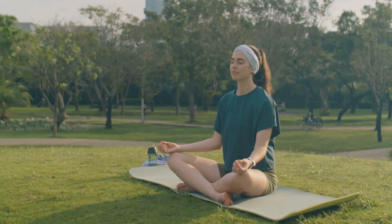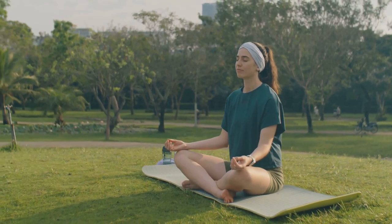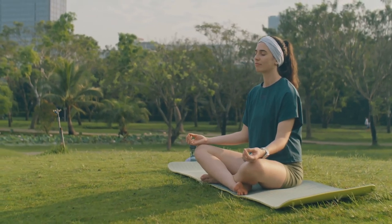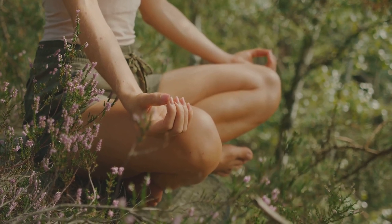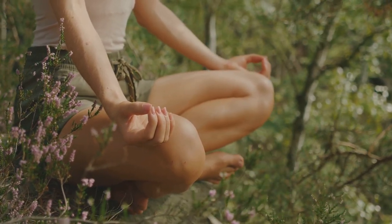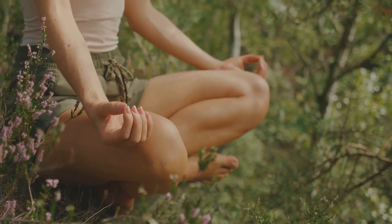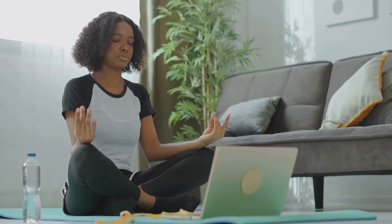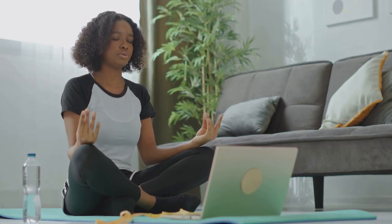Notice how your body feels in this position. Are there any areas of tension or discomfort? If so, make small adjustments to alleviate them. The goal is to find a position where you can remain still and comfortable for the duration of your meditation or relaxation practice. As you settle into your chosen position, take a few deep breaths. Inhale deeply through your nose.